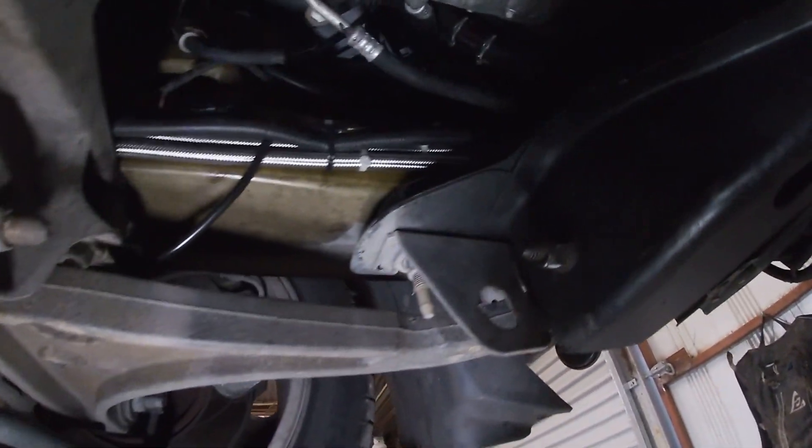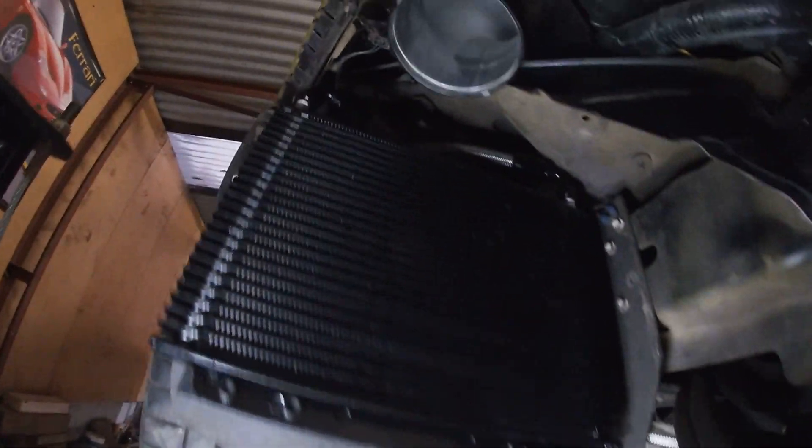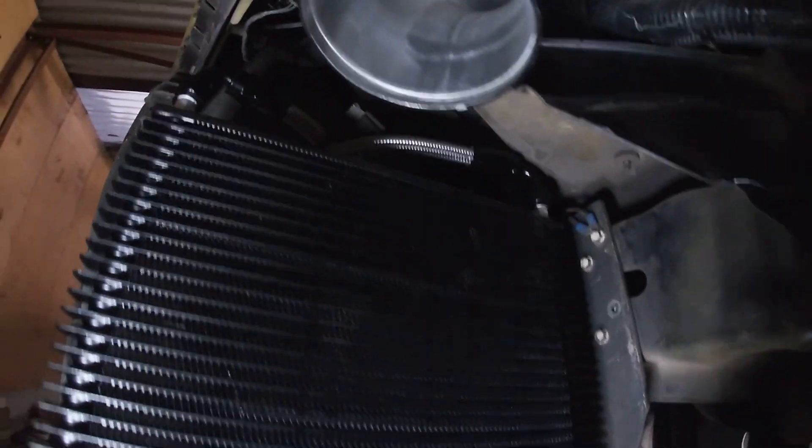All right, so I've got the lines all finished up. Have a look - comes out the auto, comes around, runs along with the fuel lines. I decided not to put a joint in it after all, just made it one continuous line all the way. You can see it runs around the back of the trans cooler. While I was doing the lines I drained all the fluid out of the auto, so I figured I might as well give it an oil change while I'm here. We'll drop it down, put some fluid in, fire it up, check for leaks, and then I'll put the bumper back on.